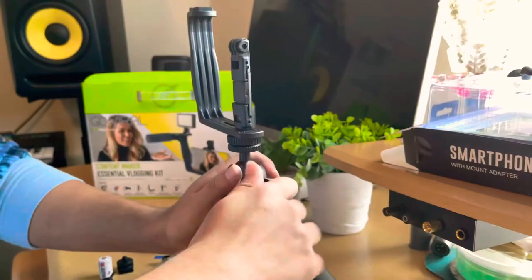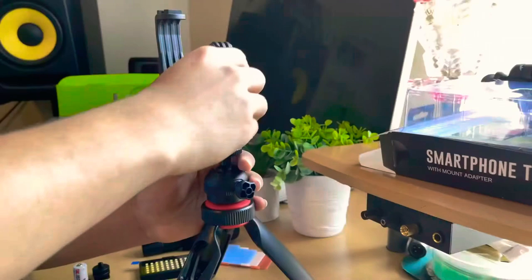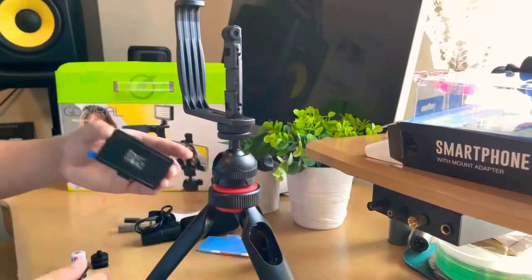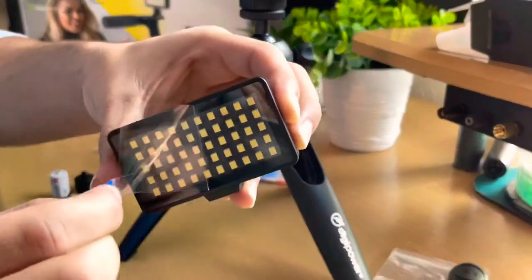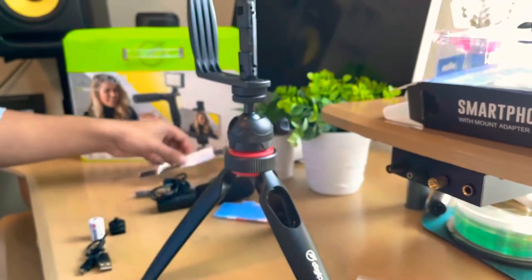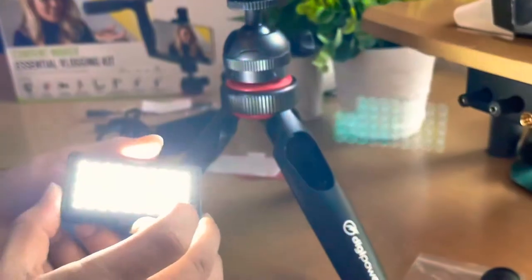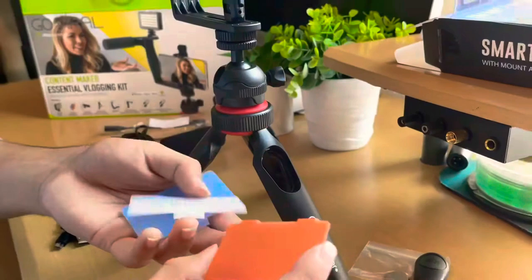There it is — it's tight now. And here we have the LED. This is the satisfying part. I always love this. Let's turn it on — there it is, it's bright, very bright.